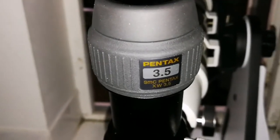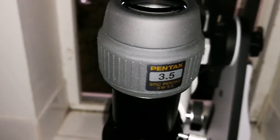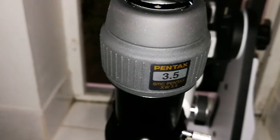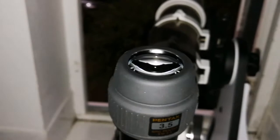After using all the eyepieces shown, for eye relief and the purity of color, the Pentax 3.5mm is better than even the orthoscopic. So that's a thumbs up for the Pentax XW.